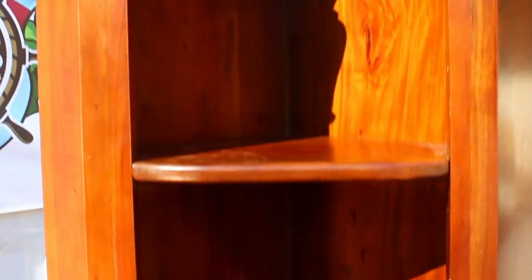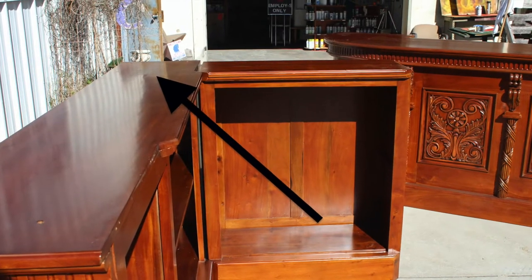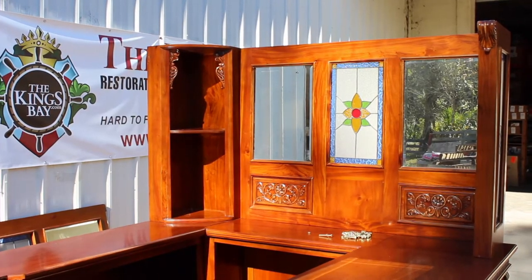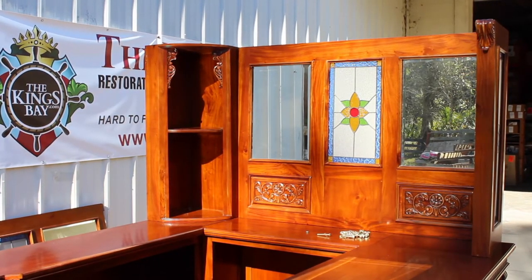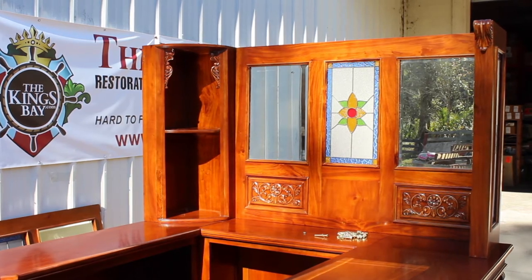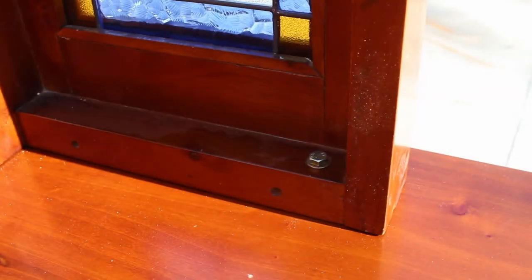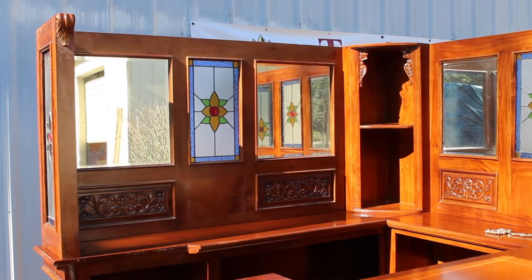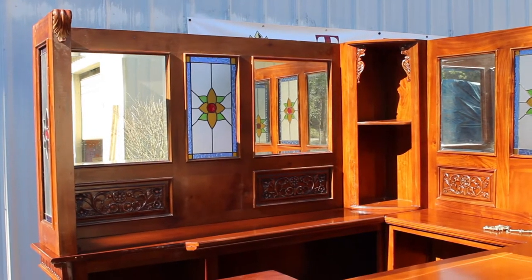Next, it is time to install your back right corner shelf. Simply line it up with the pre-drilled holes and bolt it down. Once the shelf is secure, attach the first mirror panel to the top of the side of the base. The panel should line up with pre-drilled holes for you to bolt it down. Repeat the same process with your back mirrored panel.